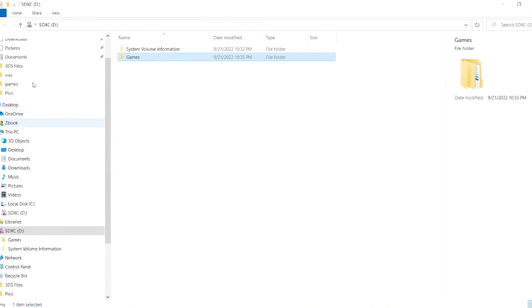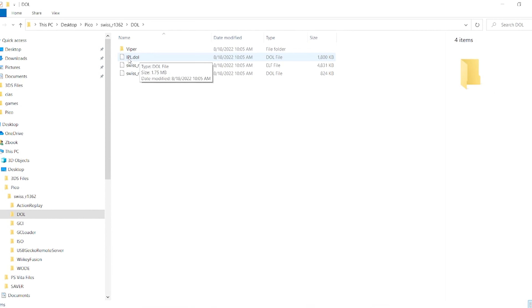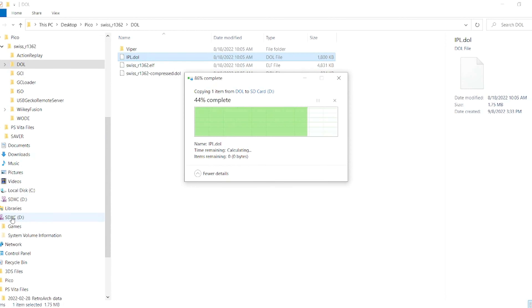This is my modded GameCube. It has been modified to play backup games from ROM files loaded onto an SD card. This is possible using the newest mod in the GameCube community known as the PicoBoot mod, thanks to WebHDX. It uses a Raspberry Pi Pico board to bypass the GameCube's BIOS and boot directly into any homebrew application, such as Swiss, upon powering on the console.